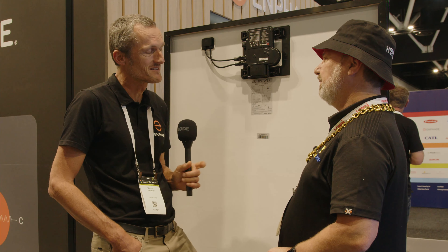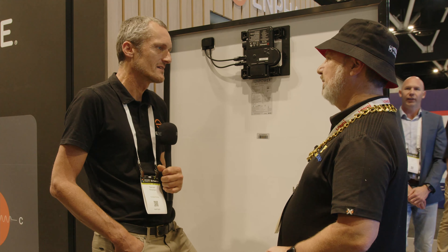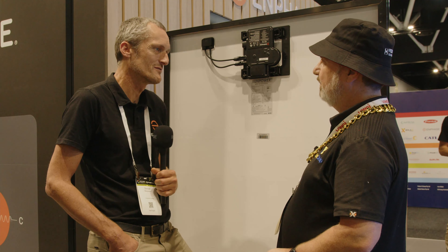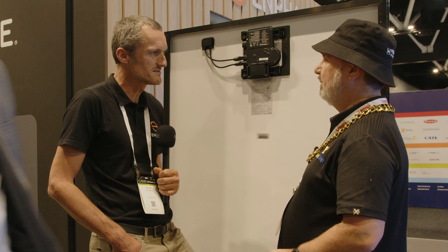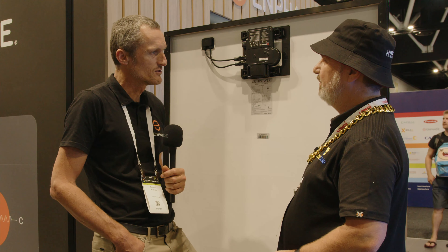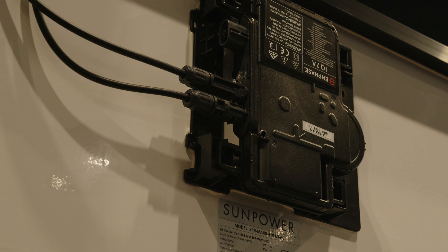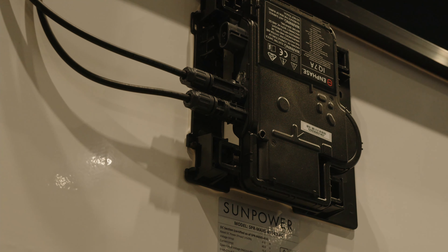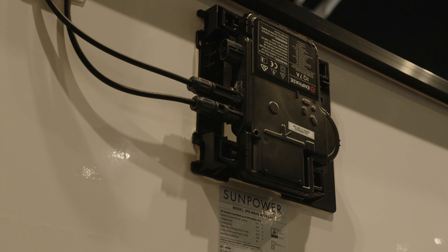One interesting thing about the microinverter on the back of the panel is the logistics design. To avoid reducing the number of panels on a pallet, the cradle the microinverter is mounted to has a release clip that allows you to pull the microinverter away from the panel when flat-packed, getting more modules on the pallet. On site, you just release it — it clicks into position — and that lets you access the AC socket to begin your connection. It effectively forces the installer's hand to pull it back before making the AC connection.